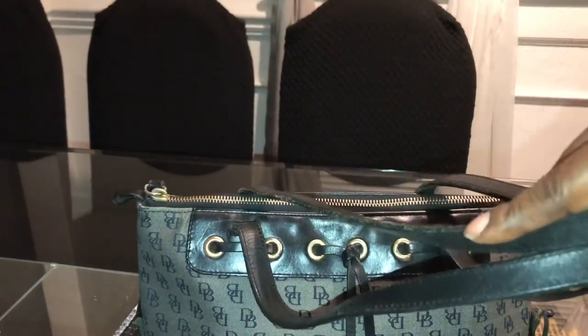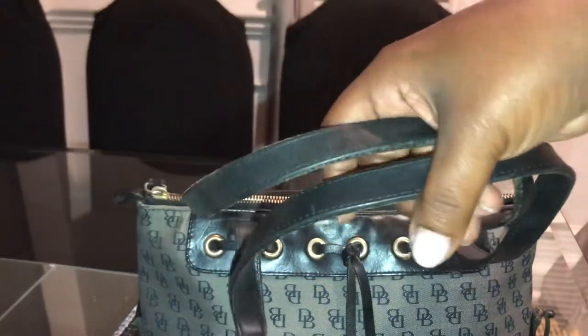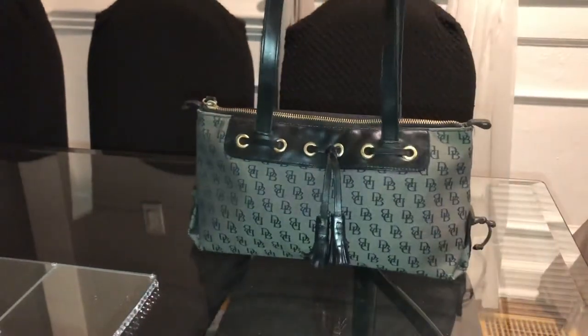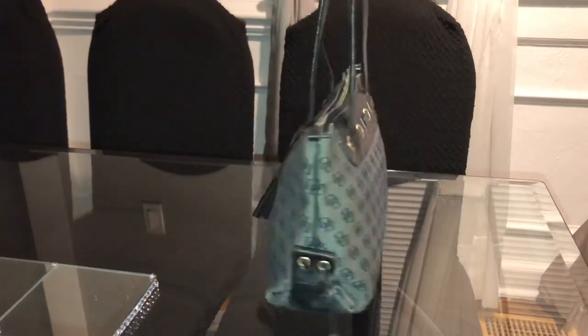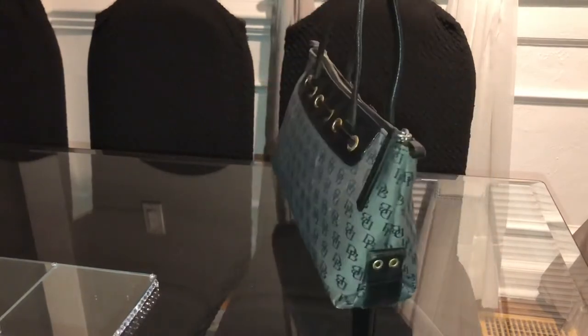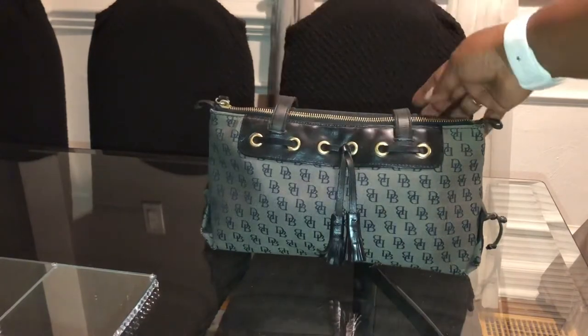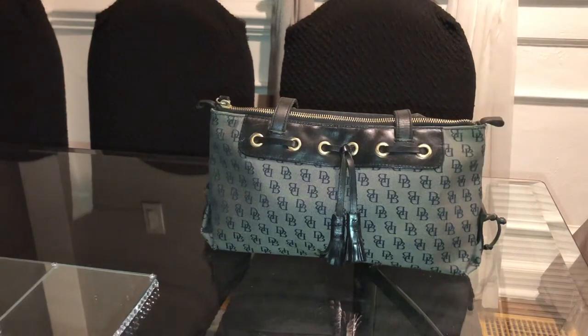This was a great everyday bag. There is definitely some wearing on the handles, but if this bag could talk — we had a lot of good times together. I'm actually going to clean her up and start using her again. It's just a classic bag and I'm glad I pulled her back out.